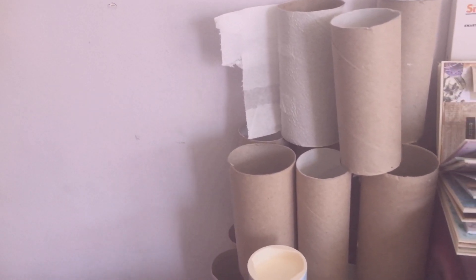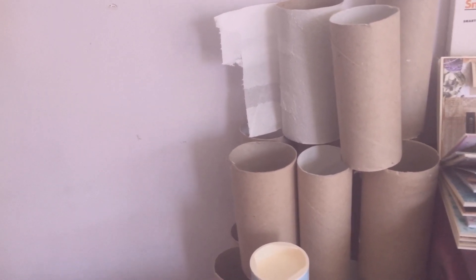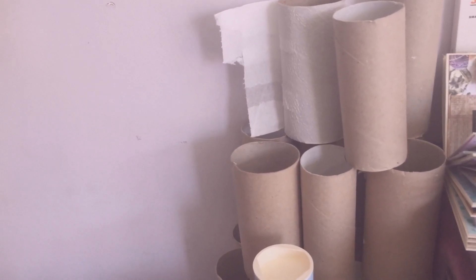What we're going to do is take some of these and put them under some heavy books — a big pile of heavy books — to flatten them, and that'll give us more options as to what to do with them.